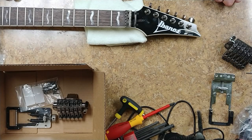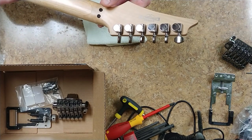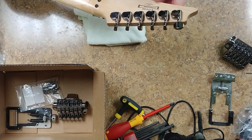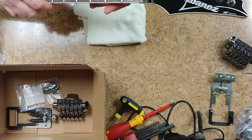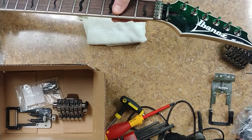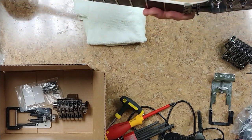Hey everybody, what's going on? Eric here. You are looking at the Ibanez S series — this is the S470DK. This is a C serial number, so this was basically made at the Cort factory. This is a 2003. There are some issues with the neck; it basically just needs a fret leveling job. Take care of that, no problem. Everything else seems to be pretty good on it.